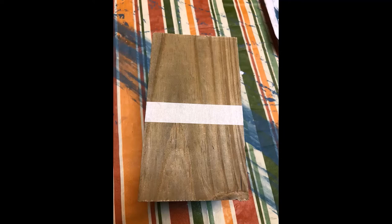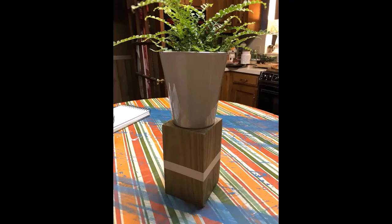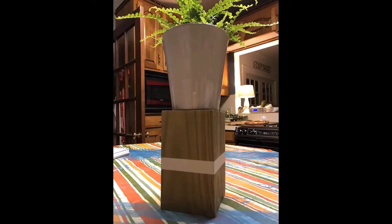It was already cut to this size, probably around 8 to 10 inches tall, so it's a really cool, perfect kind of size. I don't think I had to cut it at all. Here's a plant on it so you can get the idea of what it is, and again it's a 4x4 — you can use whatever you have laying around.